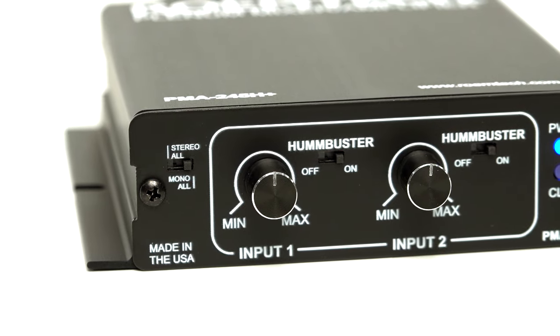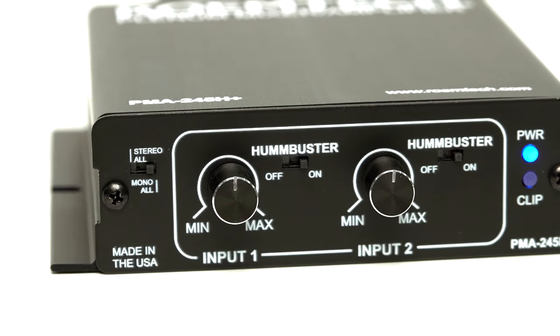We also added a mono stereo switch and mounting ears on the side for easy installation. Since it is more efficient, we made both the amplifier and the power supply smaller, which makes it easier to install in tight places.